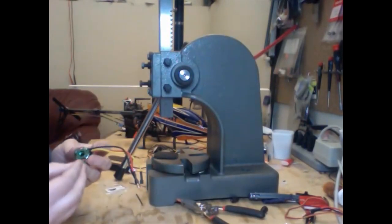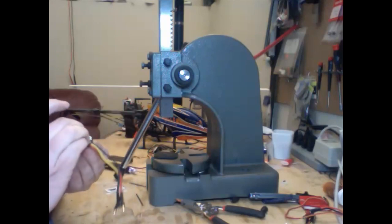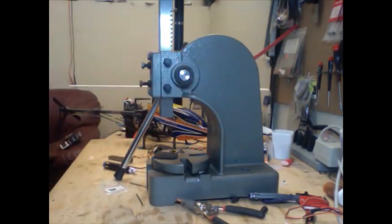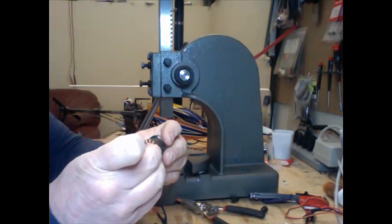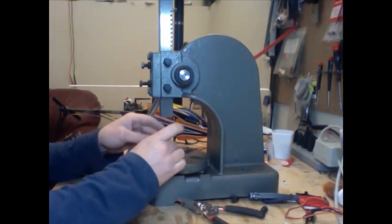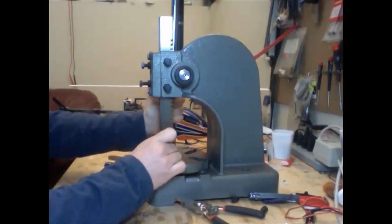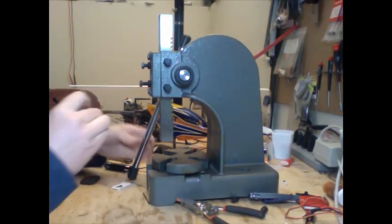Now we have our new bearings, and these may just slip right in — and that one did. Now we'll take our other bearing. This little hole here looks a little bit dirty, looks like it could use a little bit of a wipeout. Now we're going to put this bearing in this hole. Once again, we're just going to press this in with our arbor press, being very careful doing so. We can use the flat spot here because we're not going to press any wires. We're going to rotate it a little bit each time — and there, it just slips in very nicely.